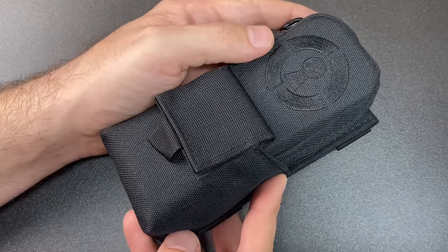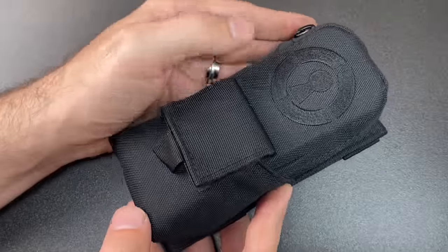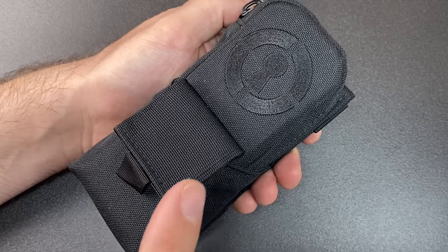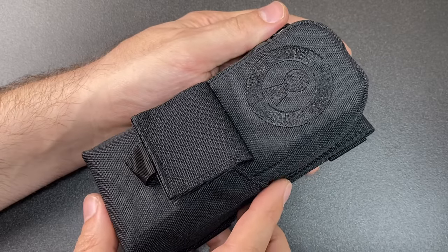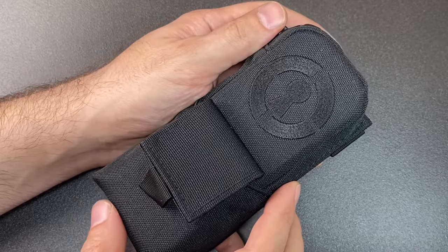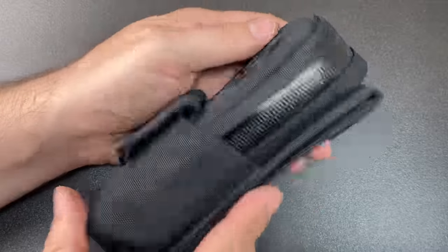Hello again, it's Lock Noob, and this is a lockpick kit that I've been wanting to review for literally years. I just haven't had a chance to do so until now. Sparrows Lockpicks — full disclosure — sent me this set for the purposes of this review, but it's not a paid review and I don't get any money off sales of any Sparrows equipment.